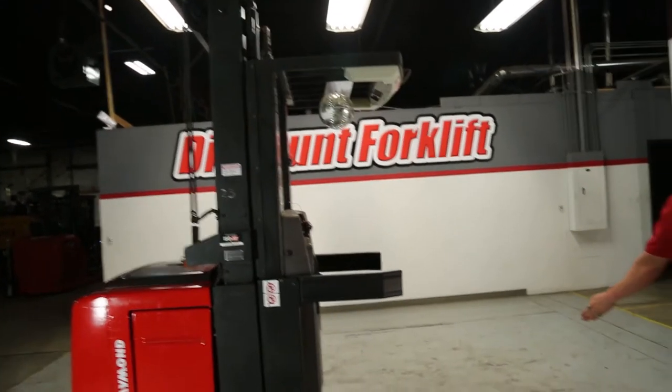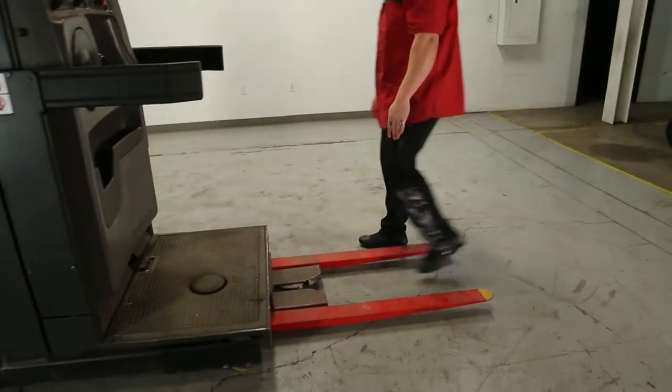As you can see here, you have your pallet clamp in the back — I'll show you how to utilize that. You also have your forks, which have been safety painted red with yellow tips.